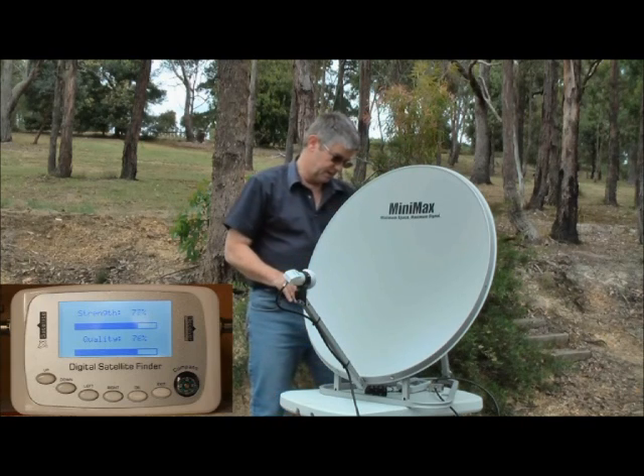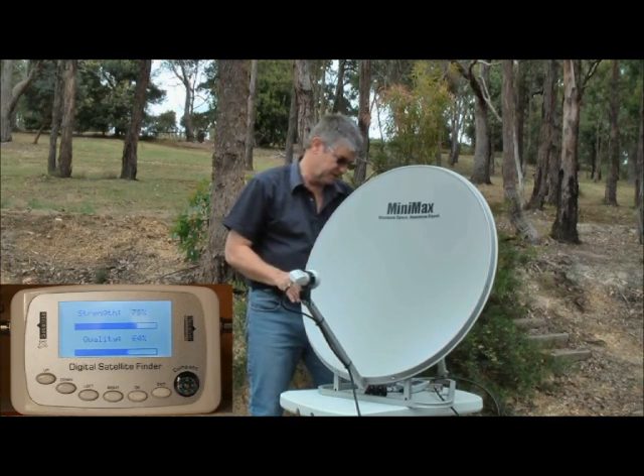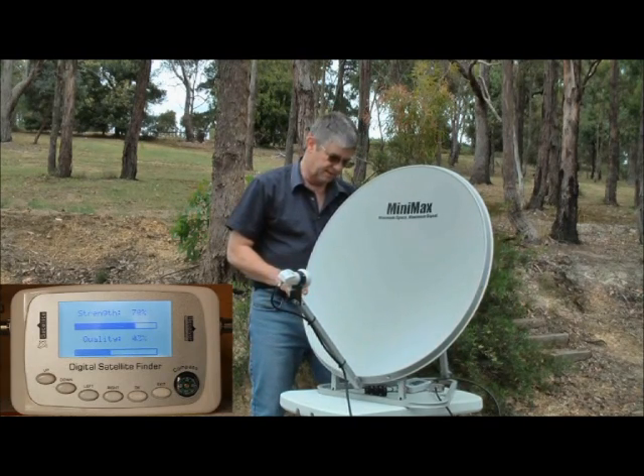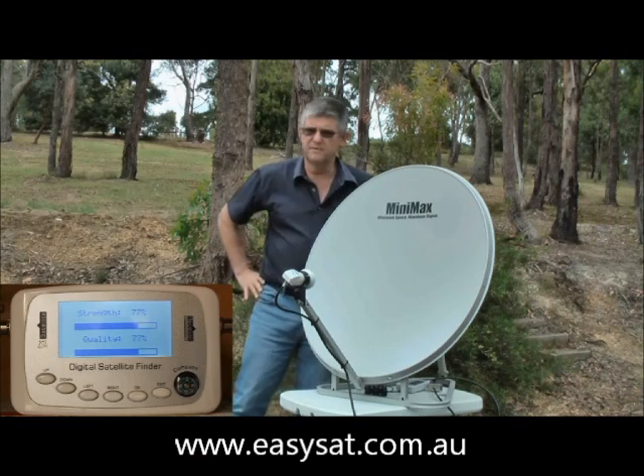So we're looking for the higher signals we can get — around about 80 is terrific, but anywhere between 70 to 85 will do the job. As you see, as I move it, it goes in and out showing that it's identifying the C1 satellite. So if we get the setting around about there, that's perfect and from there we'll get very good reception.